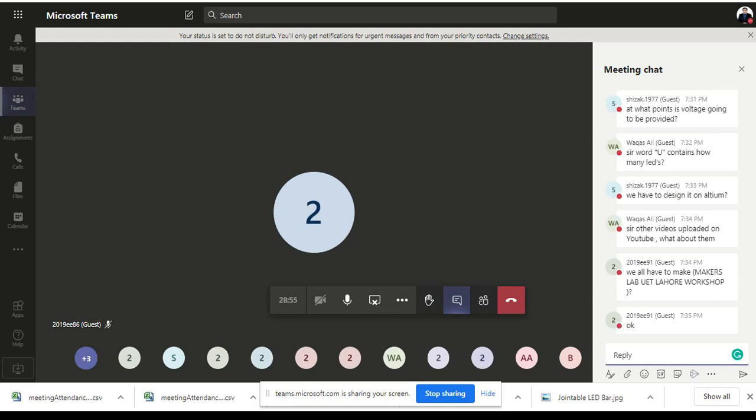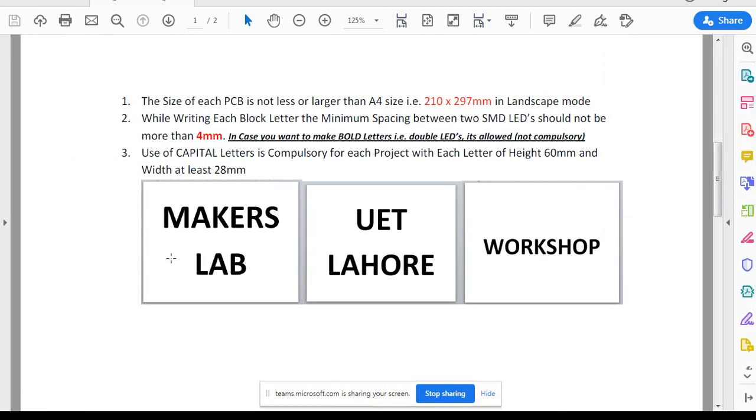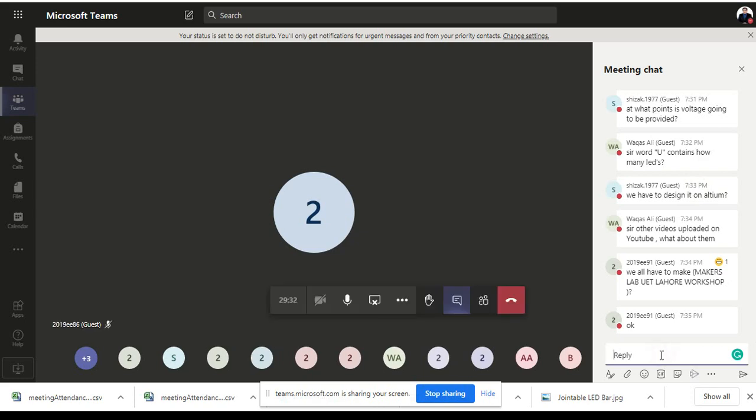Not all groups make all three signs — Makers Lab is given to one group, UET Lahore to another, and Workshop to another. Don't make them all on one page. As shown in the PDF, the page width is approximately 210mm in landscape mode. With 60mm letters and 30mm spacing, the 210mm width can be filled up for whichever word is assigned to your group.